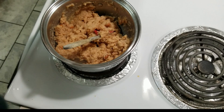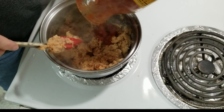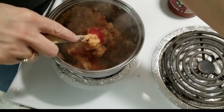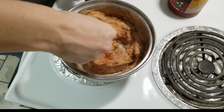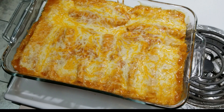I almost forgot to tell y'all — I have a can of refried beans in here, and I like to add just a little bit of salsa to the beans when I heat them up. This is just canned refried beans, but it helps smooth them out and gives a little more flavor. Okay, I've got the enchiladas out of the oven — look at it, y'all, it looks so good!